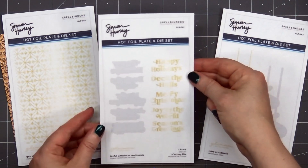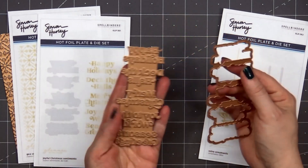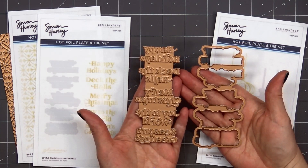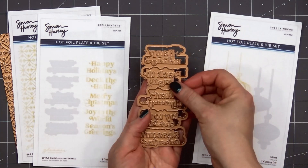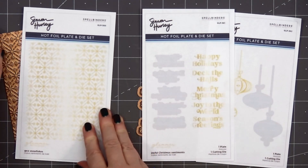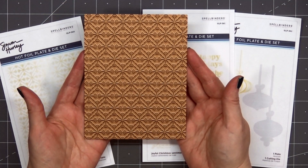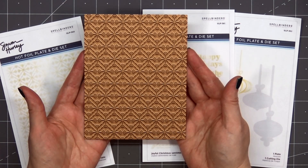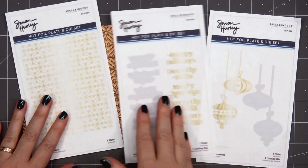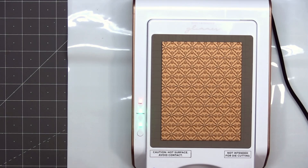I have the Retro Ornaments — there's the hot foil plate and also the coordinating dies. I also have the Joyful Christmas Sentiments, which includes Happy Holidays, Deck the Halls, Merry Christmas, Joy to the World, and Season's Greetings. There is a coordinating die and I love that it'll cut out all five at the same time. And then for a background I selected the beautiful Geo Snowflakes hot foil plate, which is just gorgeous. Let's go ahead and get started with card design number one.